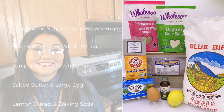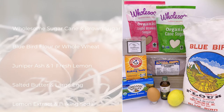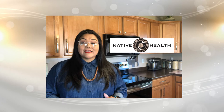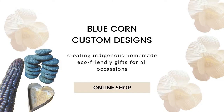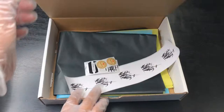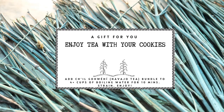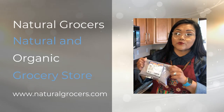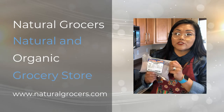Here are the ingredients you will be needing for today's recipe. Those of you who did sign up, you did get a few supplies that we were able to put together for you at Blue Corn Custom Designs — there's a lot of goodies in there. We also put some Navajo tea in there, and you also received in your packet a bag of blue corn meal.